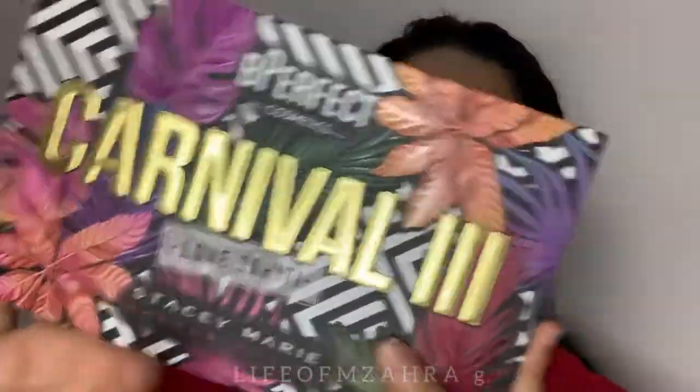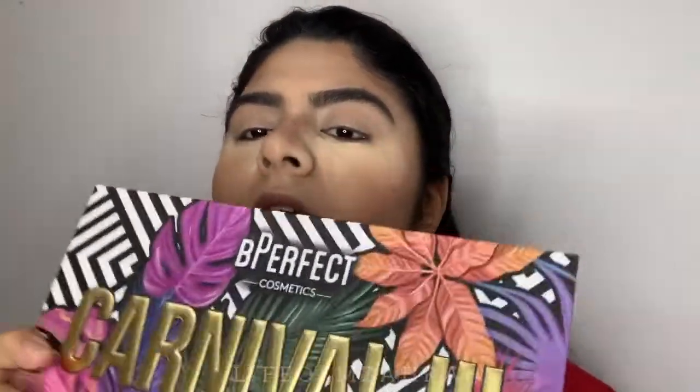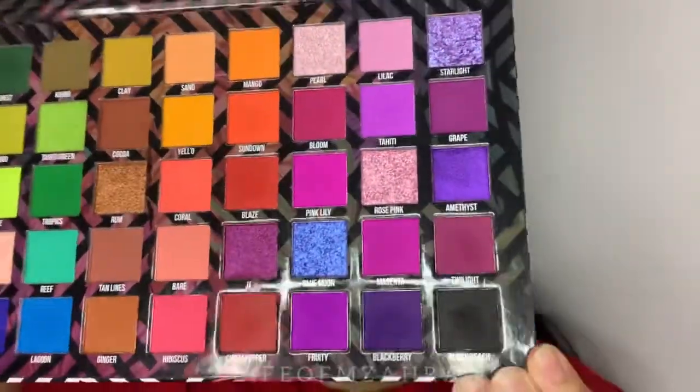Don't mind how I look right now because I'm going to use a very pigmented eyeshadow palette, which is from Be Perfect. This is their collaboration with Stacy and this is her third collaboration — card number three — and it's called 'Love Tahiti.' This palette is so beautiful and I haven't shown it on my YouTube channel yet.